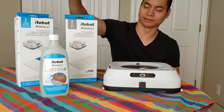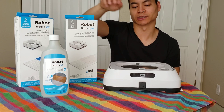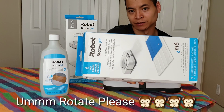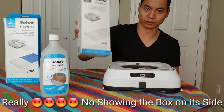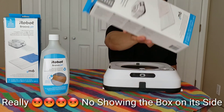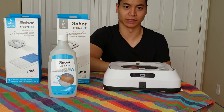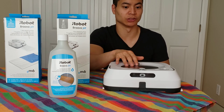These are all the consumable products for the Brava M6. First we have the wet mopping pads — they come in a box of 7 for $7.99. There's also a dry mopping pad option as well, if you want to just pick up dust. This is iRobot's solution. I highly recommend using iRobot's solution, because if you use an incompatible solution, it could cause damage to your robot.